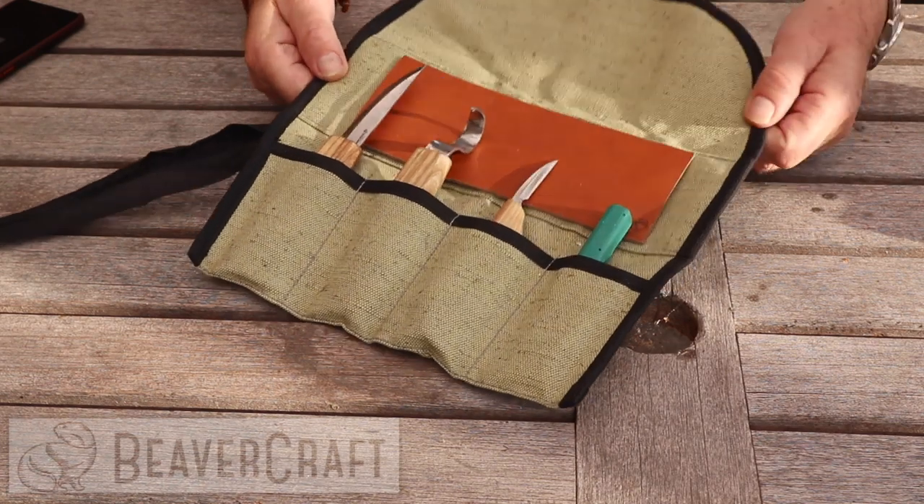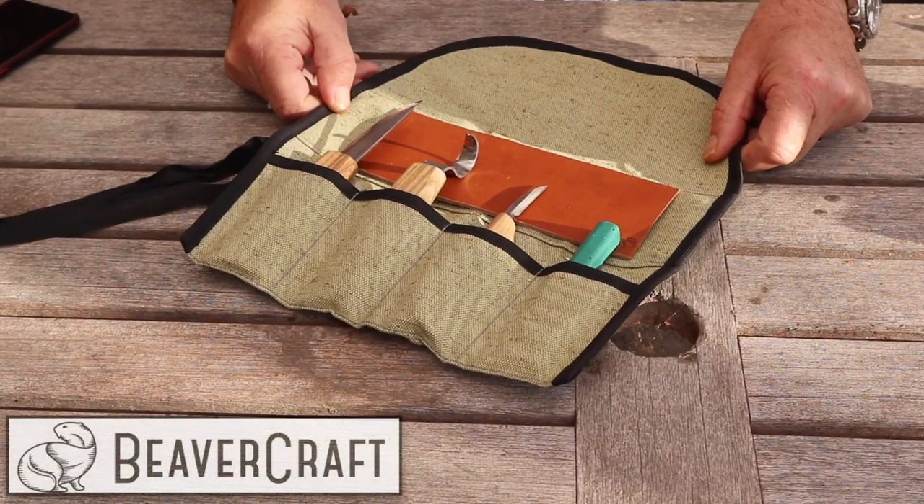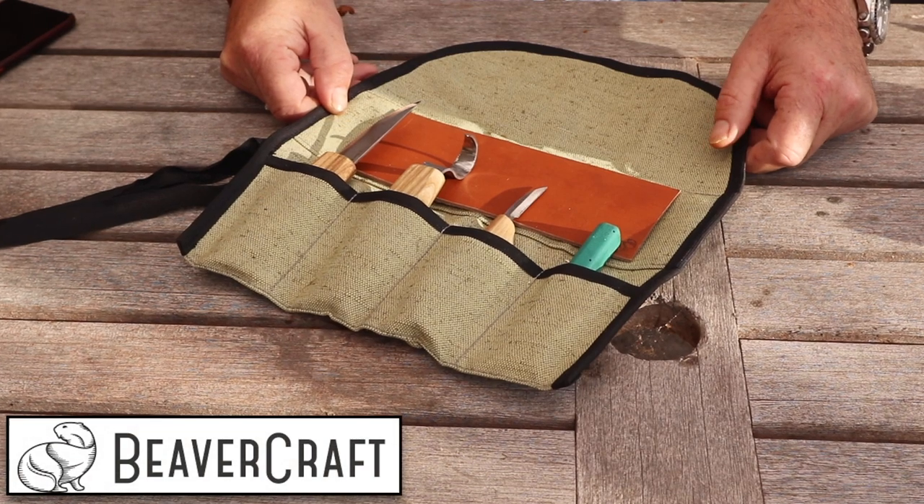Beavercraft has offered to sponsor my 25,000 subscribers giveaway — it is great! As you can see here, it is the S13 carving kit, and this little cool carving set is the prize for my 25,000 subscribers giveaway.